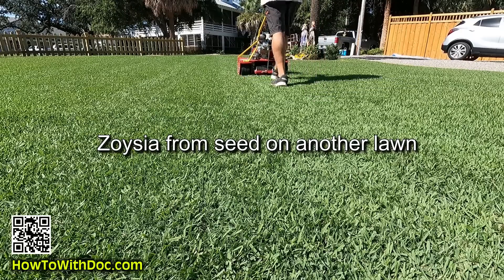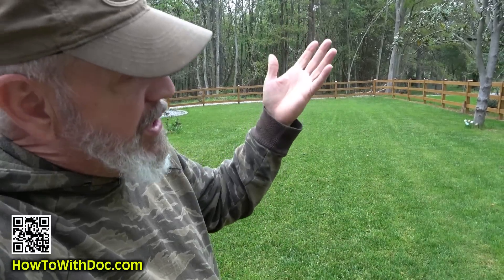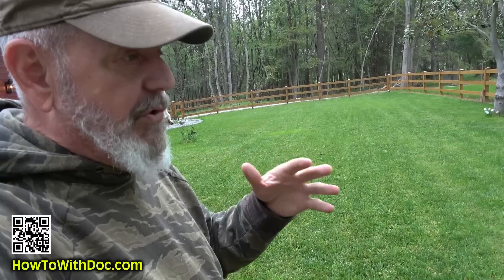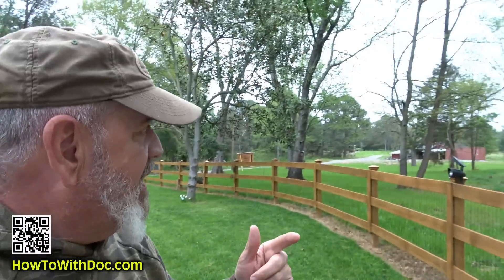I'm just doing this for fun — this is the first year with the lawn and I really just want to see what will take. I have some shade issues and soil issues. I'll talk about reseeding and give you a couple tips. Let me take you in and show you my seed cabinet because we have a ton of fields and we're doing a whole bunch of seeding out here.